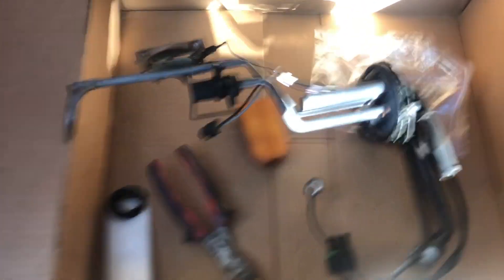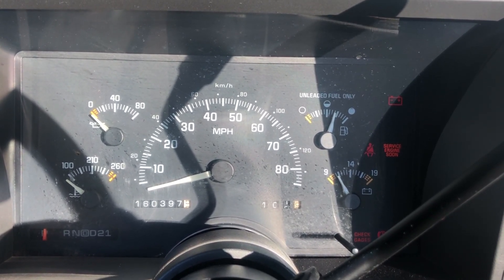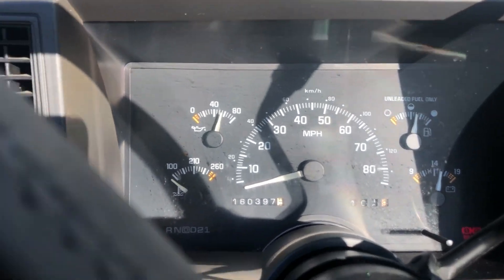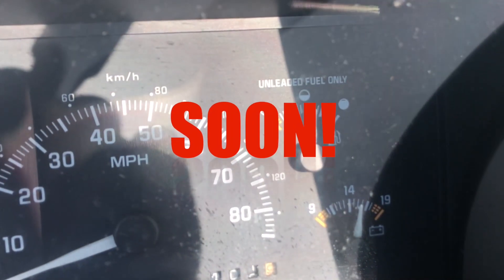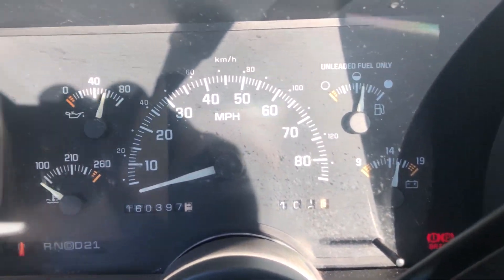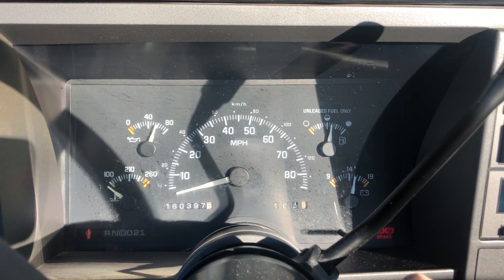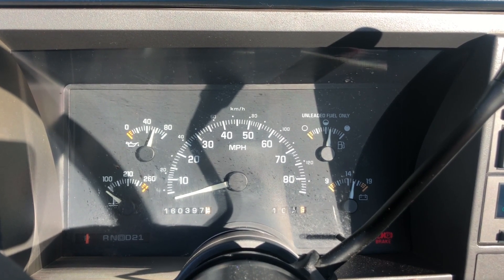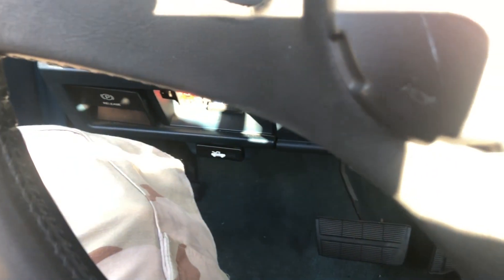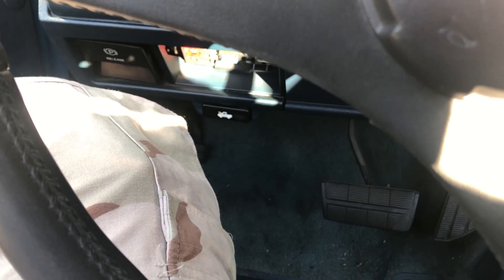Let's hope my new one works — let's check right now. That's my fuel gauge. As you can tell, I still don't have a pipe on my truck, but it looks like the fuel gauge is working. Awesome. It's not dying.